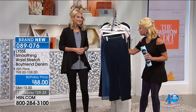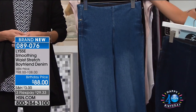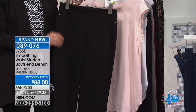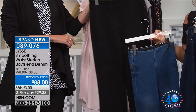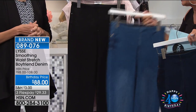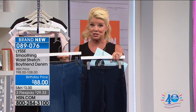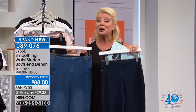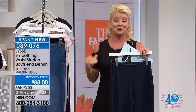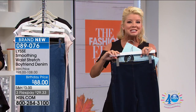Let me take you through the three color shades: your indigo, which is the darkest of the denims; a mid-color mid-wash in a boyfriend silhouette — look at the cuffs at the bottom — and then the classic black. The inseam is 30 inches, 95% cotton, 5% spandex, machine wash, extra small through size 3X available. At this birthday price of $88, you're going to spend at least $20 more in retail, without free shipping, flex pay, or extra flex pay options.